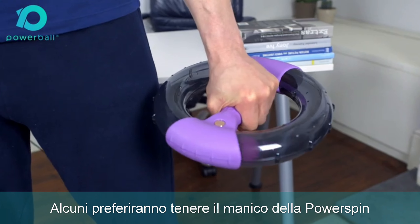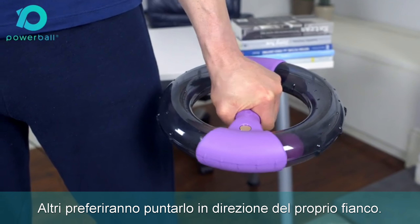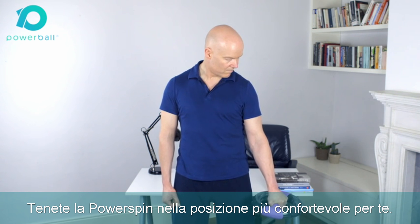Some will prefer to have the power spin handle pointing out in front of them. Others will prefer to have it pointing in towards their hip, while others will have it diagonal. There is no right or wrong way — just whatever your hand is most relaxed with.